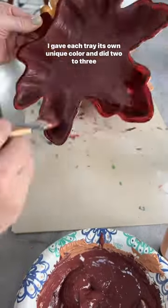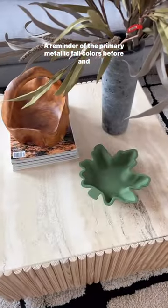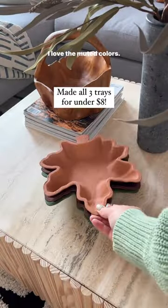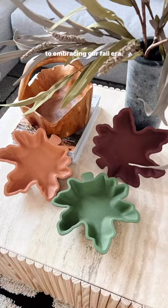I gave each tray its own unique color and did two to three coats of the baking soda paint. A reminder of the primary metallic fall colors before — and here's the after. I love the muted colors. You could use this on a tablescape or for your keys, and here's to embracing our fall era.